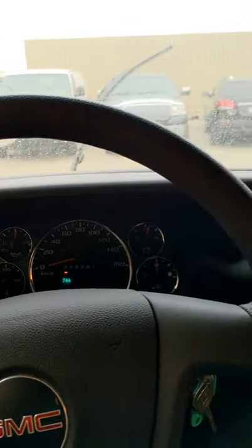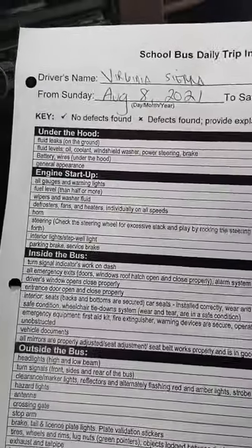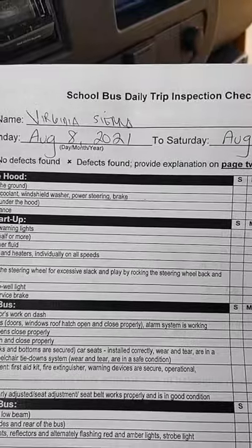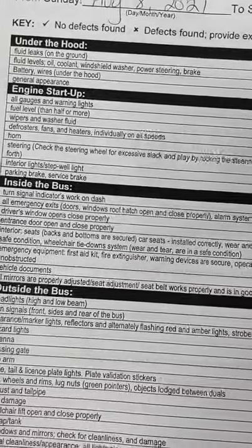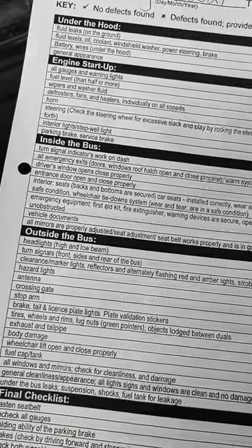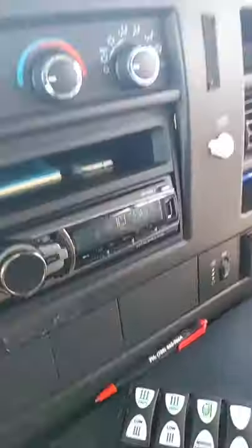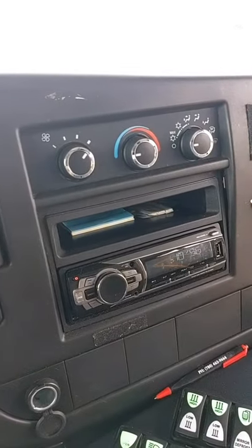Check that the brake is working, the wiper is working, and check the mirror side. Before I leave the parking area, I have to do the school bus daily trip inspection — check under the hood, engine startup, inside the bus, outside the bus. The final checklist is to confirm everything is running good and everything is okay. I've finished and checked everything.